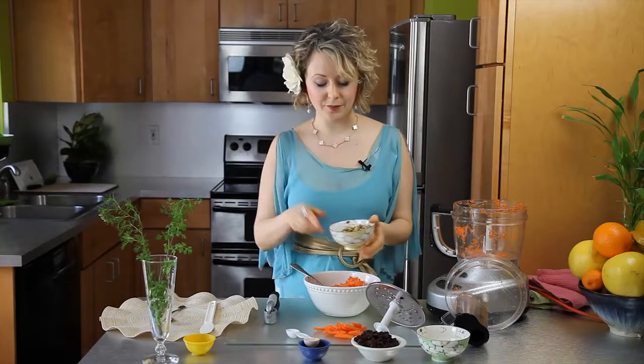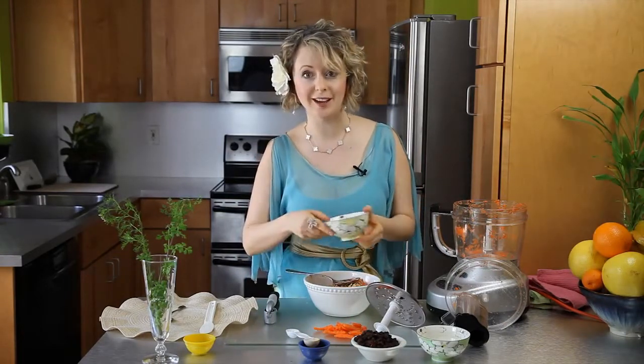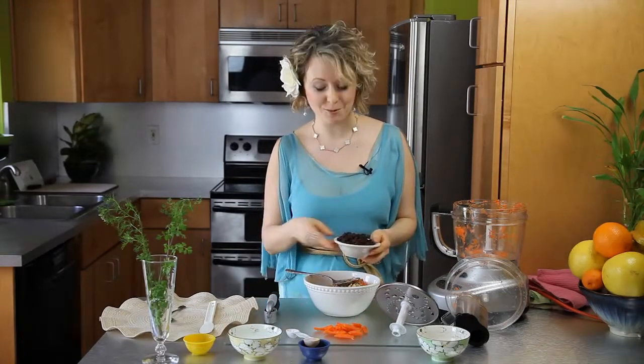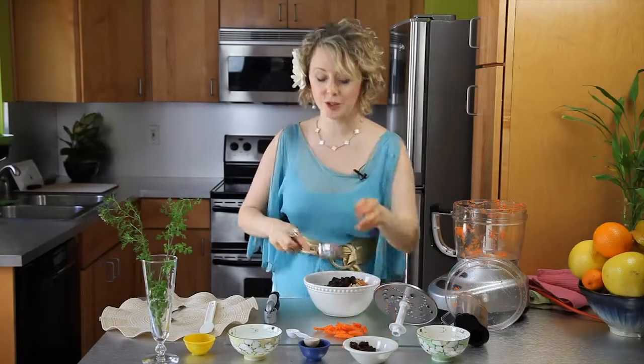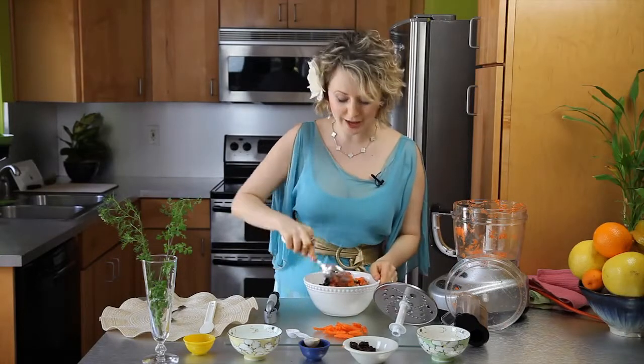Then we will add the walnuts. They have a lot of omega-3s, which are anti-inflammatory agents. And raisins are also high in potassium, so we'll add some of that. Make it your own — you can use less carrots or more raisins, it's whatever you'd like.